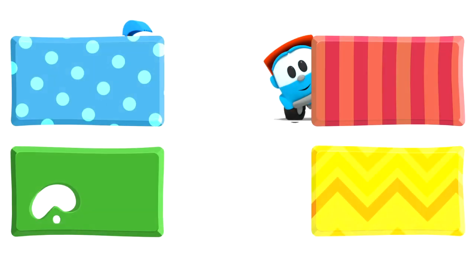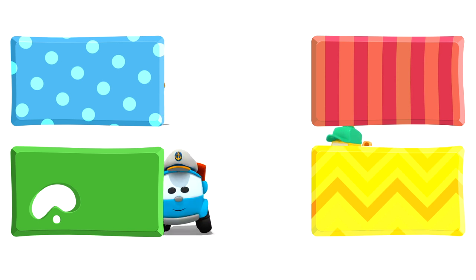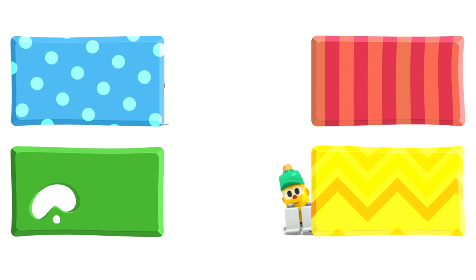Look! Leo, Lifty and Scoop are hiding behind some rectangles. They are going to watch some new cartoons. Choose quickly — click on the rectangles before they disappear!